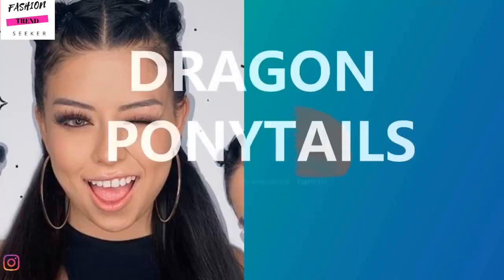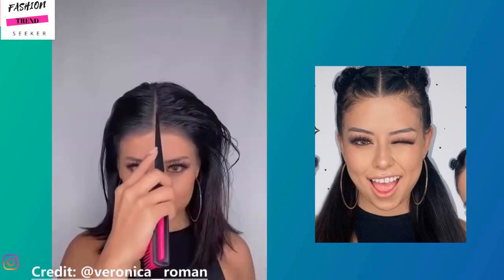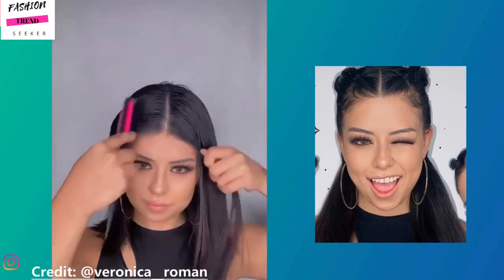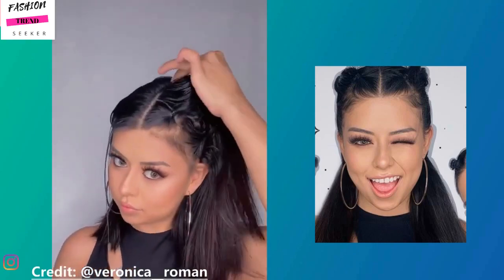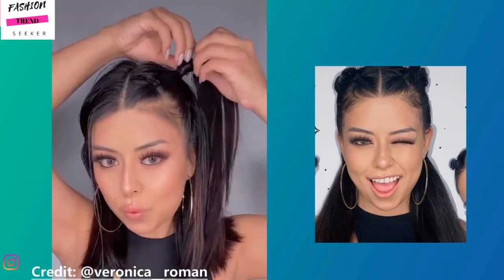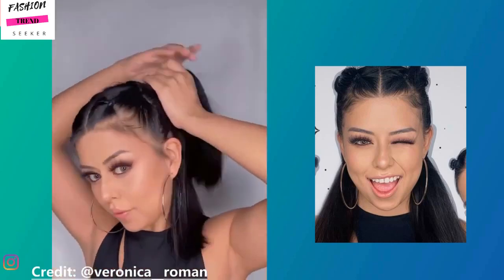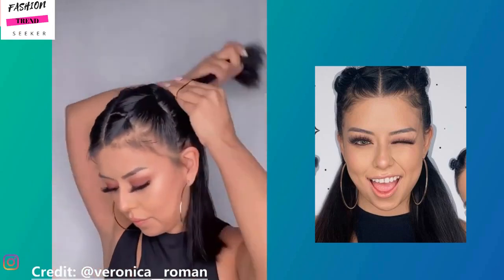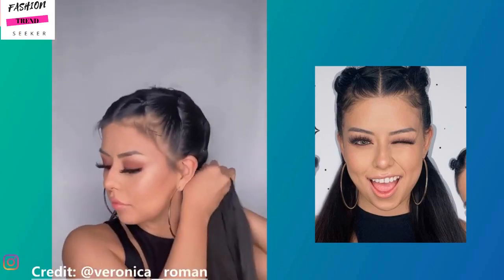Veronica is now doing the dragon ponytails and adding a little bit of hair for fun. What I like about her tutorials is that they are very detailed. In order to achieve a polished look, you want to make sure you are using water to slip down your edges and keep the hair nice and smooth, so you get a good grip. It's all in the details with these particular hairstyles. This look is going to be two bubble ponytails that she is rocking with some added hair.